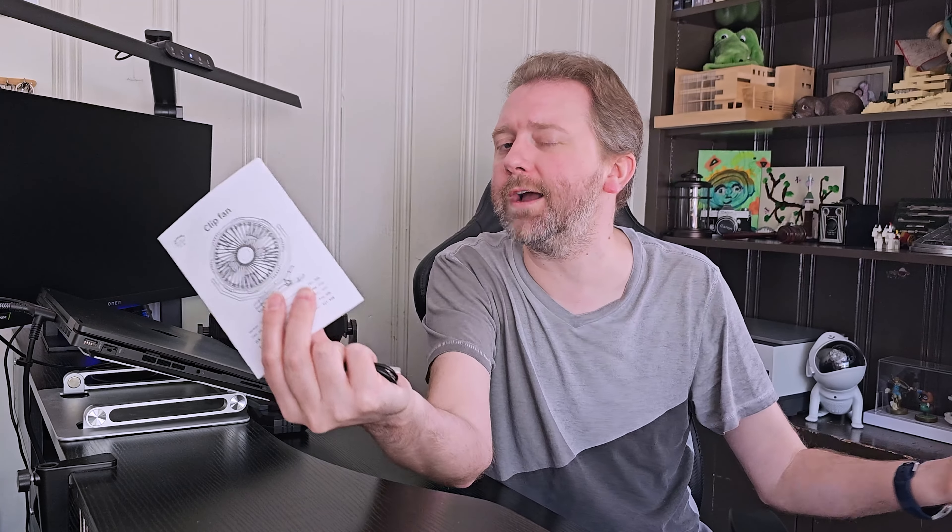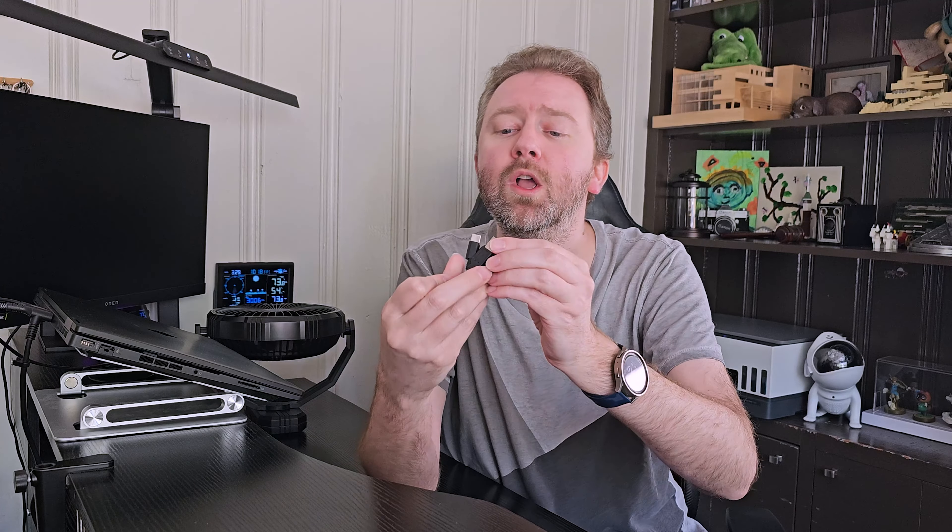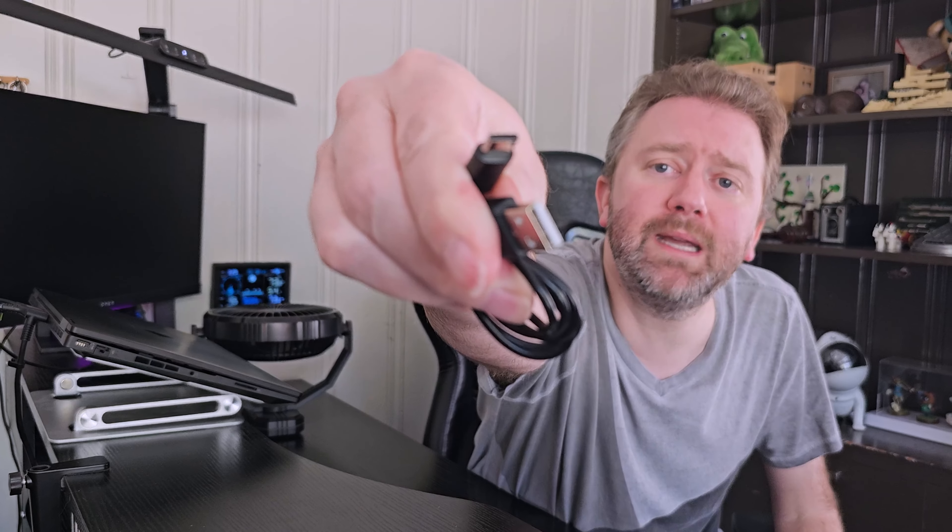This is the box that it comes in. Once you open it up, you are of course going to get a user manual — we're going to cover all the features right here in this video. You're also going to get a USB to USB Type-C charging cable so that way you can keep it all nice and powered up. And then you are going to get the fan itself.